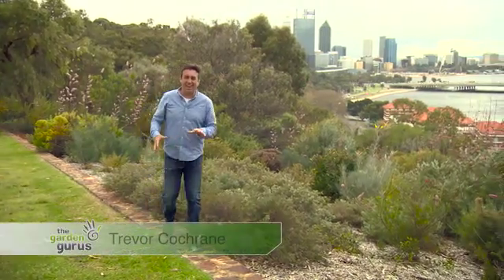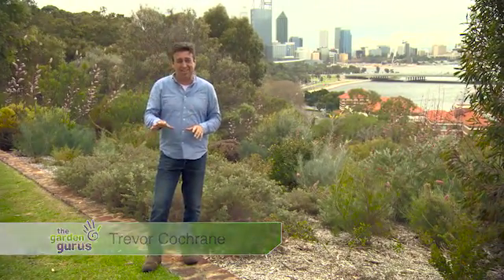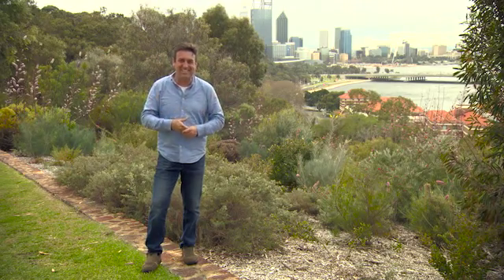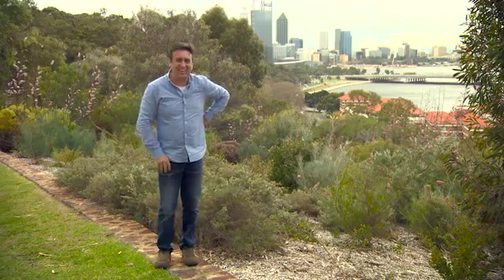G'day and welcome to Spring in WA. I'm Trevor Cochran. The Garden Gurus have got some brilliant hints for you this week on how to garden successfully here. How stunning is this? Here's what's coming up on today's show.